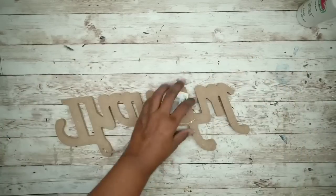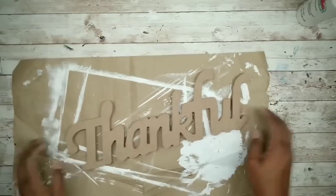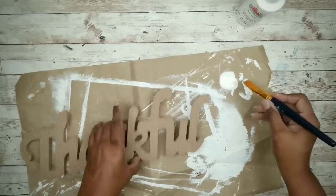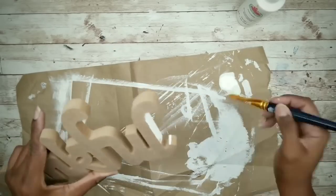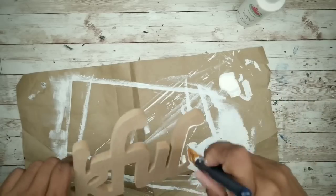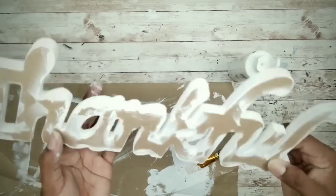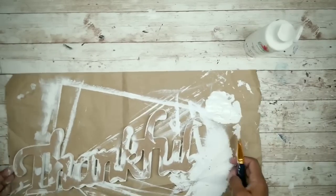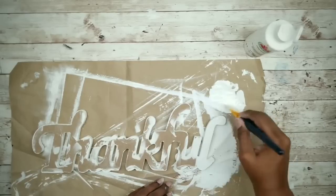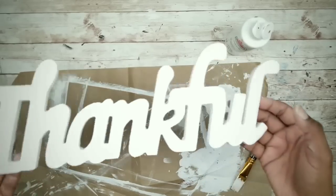Now we can work on the thankful word. I'm just going to remove the tags and the string from the back, then paint it using acrylic paint. I prefer acrylic paint for the letters since it goes on a lot smoother and is much easier to spread. I'll start by applying paint to the entire outside of the word first and then proceed with painting the word surface. Once it's all painted, set it to the side to dry.